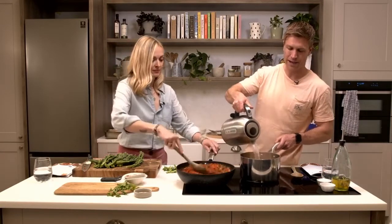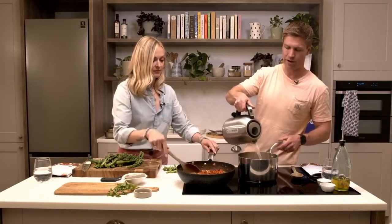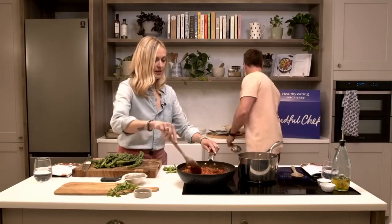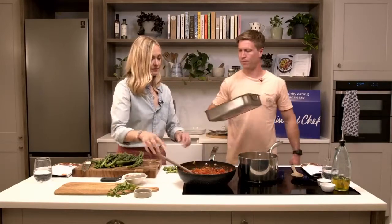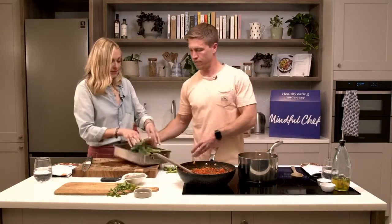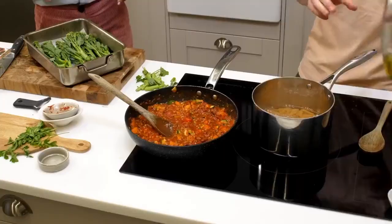Let's get the pasta on - that'll take about eight minutes. Could you pop the broccoli in there? Then we'll put that one in the oven - about 10 minutes. Wrap that in there.